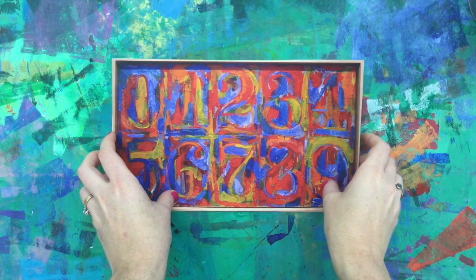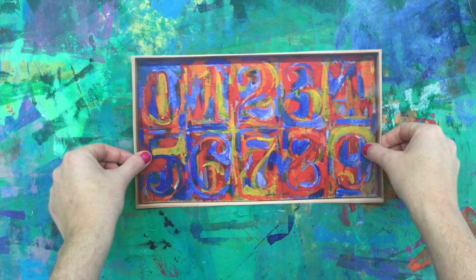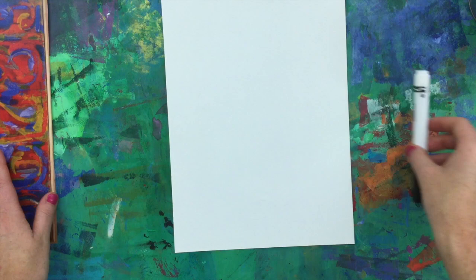Here is a painting by Jasper Johns that we will be using as our inspiration. Notice how he has written different numbers in each individual rectangle. That's what we'll do for our art. Start with a piece of A4 paper, a marker, and you can use a variety of different materials to add color later.